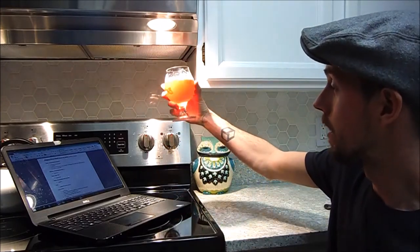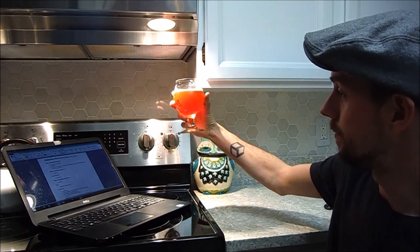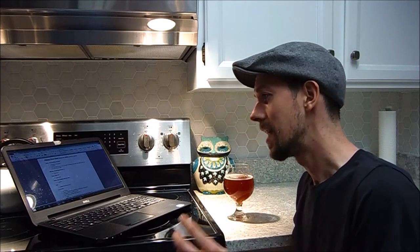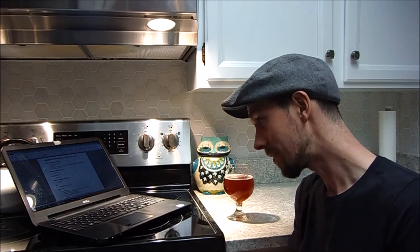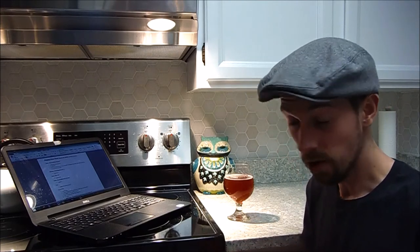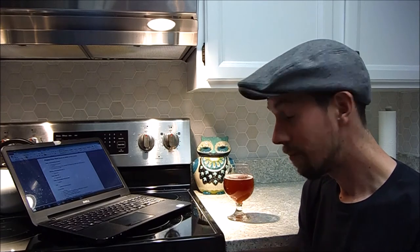Especially when you put it up to light, it looks like a Hopslam by Bell's, or their Mars the Bringer of War by Bell's. It's a little dark and it does add a little flavor as well. That's one pound of American Crystal 60. I let that steep until the water hit 160 degrees, and at the same time I added a 5.2 pH stabilizer to the water. Once you steep those grains and the water hits 160, remove the grains. Then I added 6 pounds of Briess Pale Ale DME with a color SRM of 6, and I brought that to a boil for 15 minutes total.